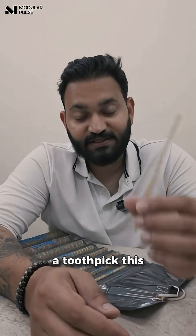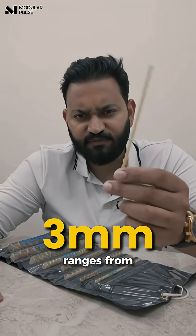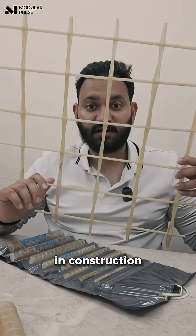This is not a toothpick — this is a JFRP bar. You get this in 3mm and it ranges from 3 to 32mm. It is used to make mesh like this, which you use in construction.